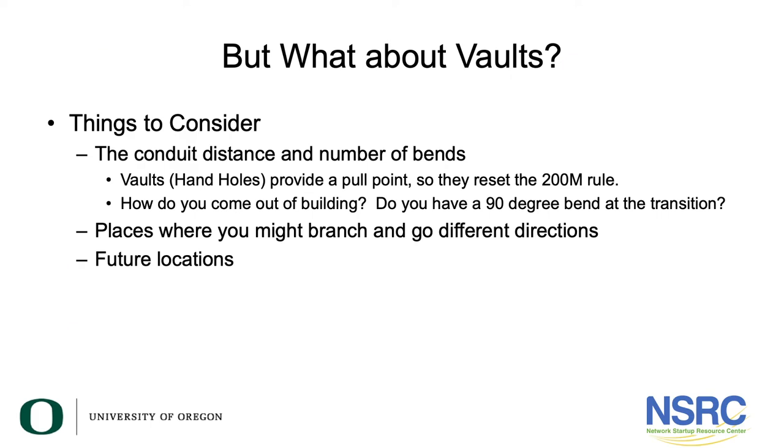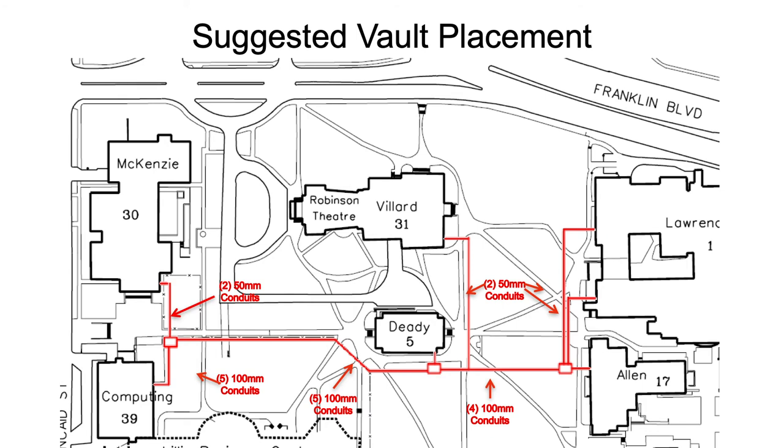Vaults reduce the number of bends; the hand hole provides a pull point, resetting the 200-meter rule. Any place you might branch in different directions is also a good location for a vault. Think about future locations too — if the campus master plan shows a building will be built somewhere, put a vault there even if you don't need it for the 200-meter rule. That gives you a place to pull cable and serve that building without additional digging later.